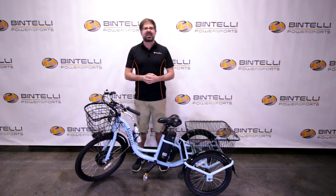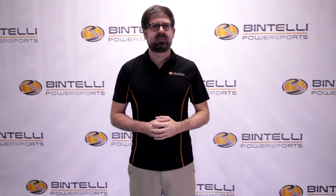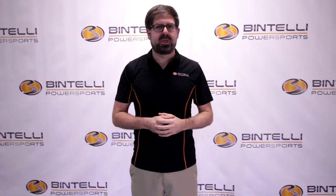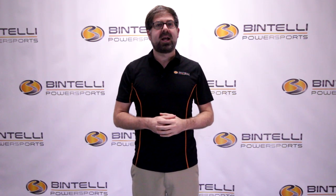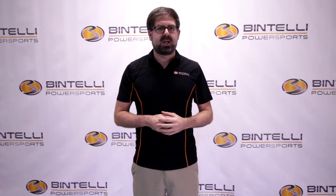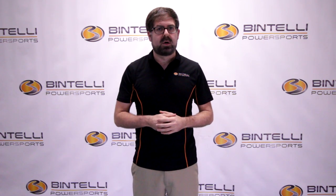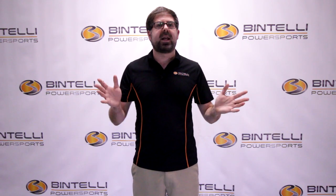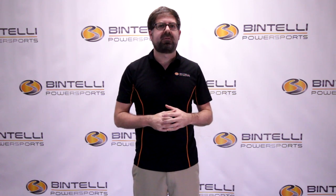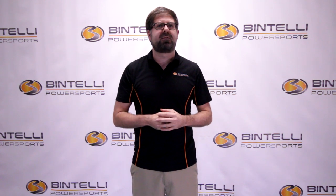My name is Justin from Bintelli Power Sports and I look forward to working with you soon. Thanks, guys. If you have any follow-up questions, call us at 843-405-8366 or visit BintelliPowerSports.com. We ship nationwide, so even if you're not in the South Carolina area, give us a call and we can ship directly to your door. We also have many financing options for nationwide customers. If you're local to the Charleston area, come stop on by — we offer free in-house layaway and have a service center that can take care of any products, whether you bought from us or not.